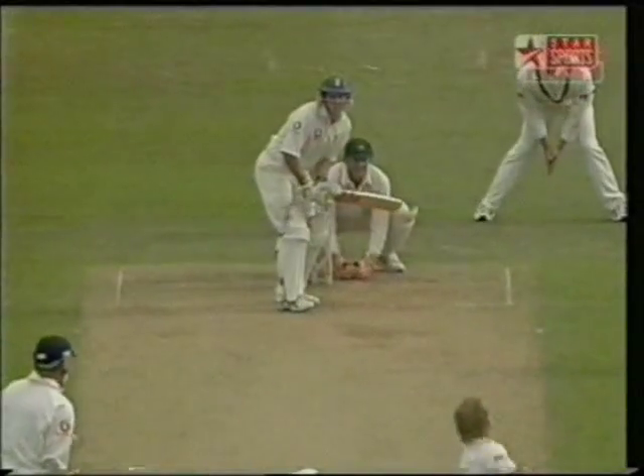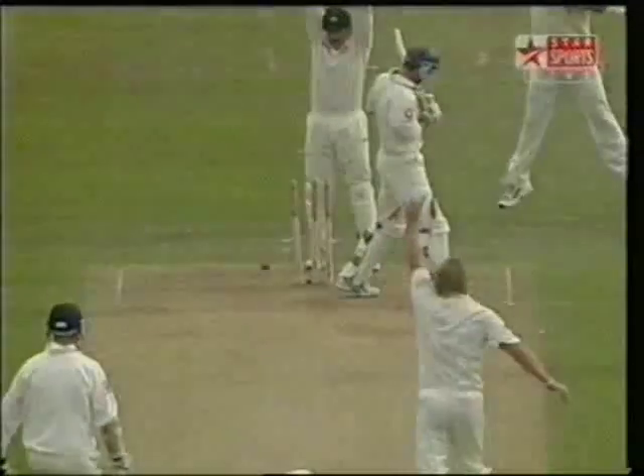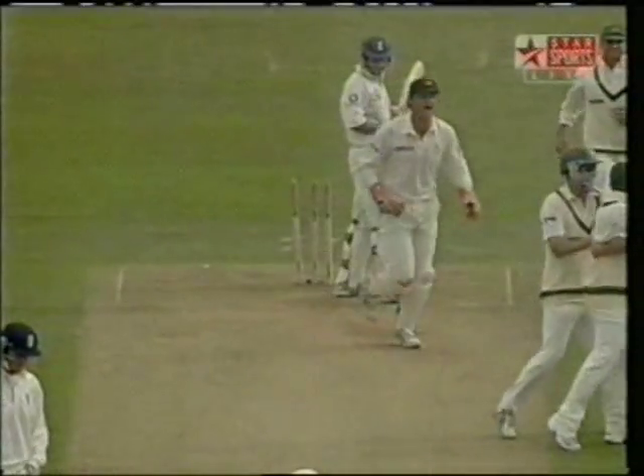Middle stump, behind his legs. This is the problem the left-hander has — he sees the ball pitching in the rough, doesn't want to play it. But that's turned two and a half feet.